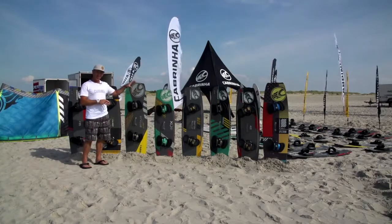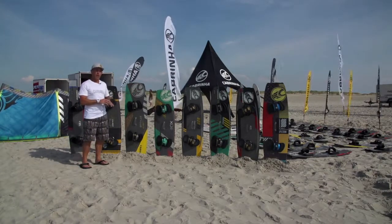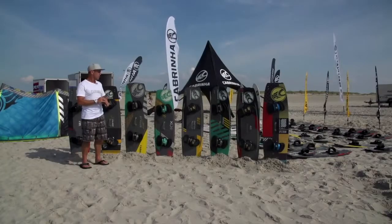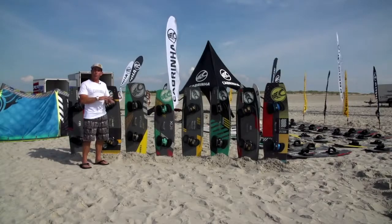The XO is a specialist women's freeride board, designed for lighter weight riders — riders who maybe can't carry as much kite power as what the men's boards are designed for. It's also designed to be fairly easy to ride in a wide range of conditions.